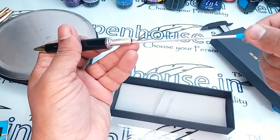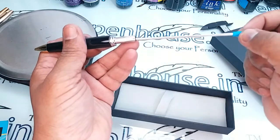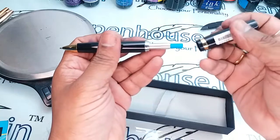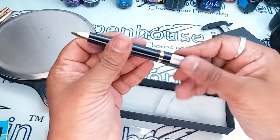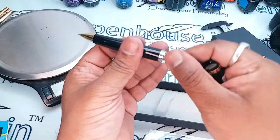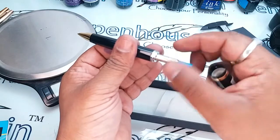This is a twist ball pen refill. This refill is available with us and costs around 30 rupees. This is a medium tip refill and we can also put a fine tip refill in this pen.